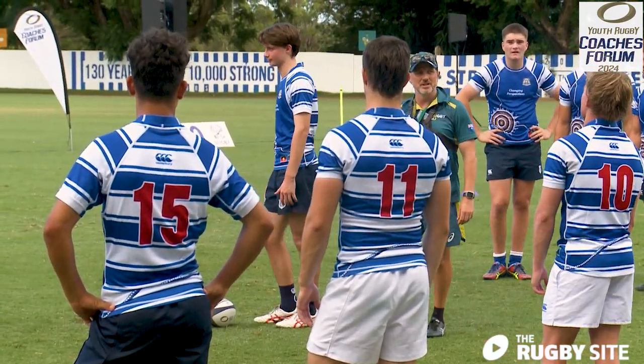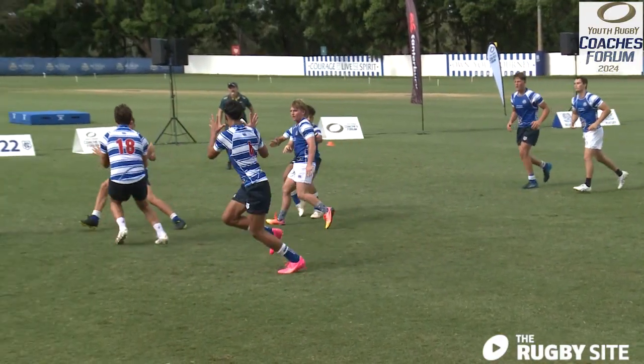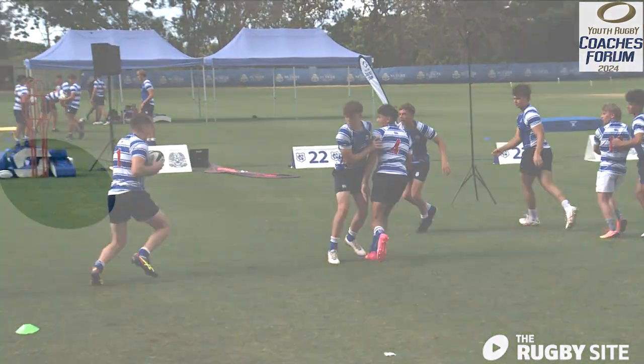He's the one up your sleeve, isn't he? Check out this quality session from Shannon Fraser, exclusively on the rugby site.